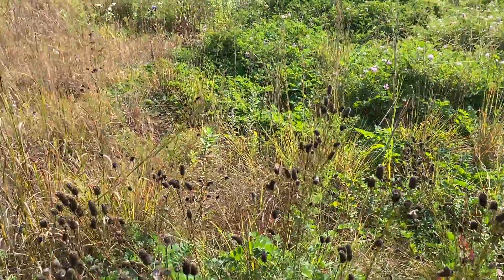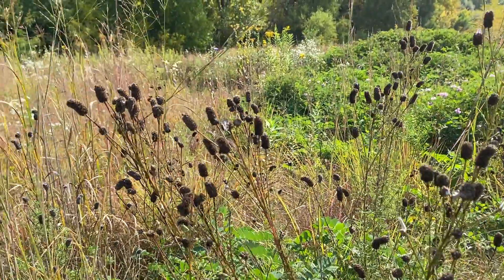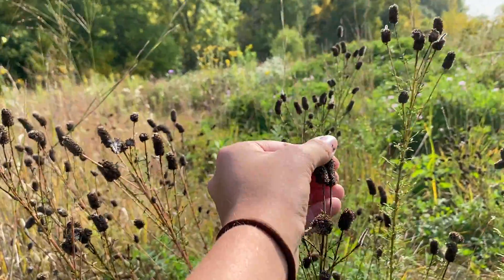Our first plant that we're going to be collecting, or that's ready, is Wanachcha, or Purple Prairie Clover. Purple Prairie Clover, or Wanachcha, has these about one-inch seed heads.